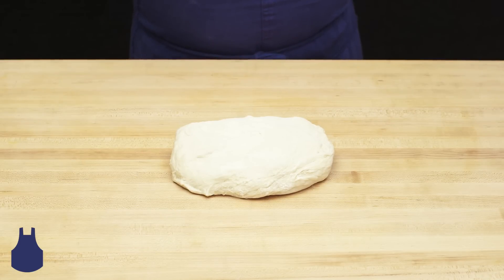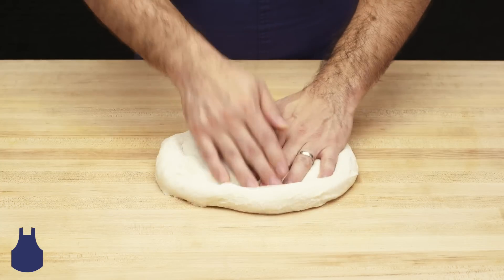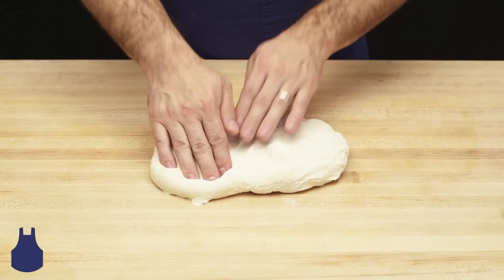Pizza made at home is a special treat. To stretch a dough, first bring it to room temperature, as colder dough is harder to work with. Then, begin to work the dough like this.